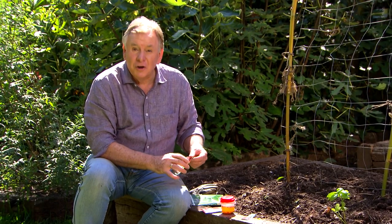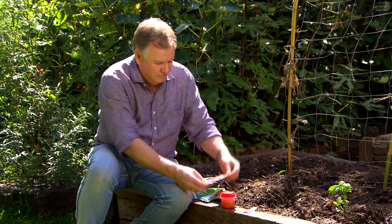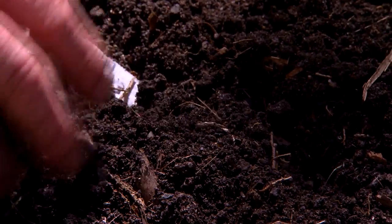Beetroot is another good crop sown from seed. But this year I'm actually going to plant my beetroot out from seed tape. The seeds are already spaced out on the tape — you just run it out, cover it over with a bit of soil and they'll germinate in the right spacing. You don't have to do any thinning out.